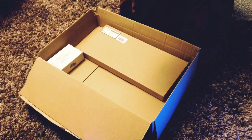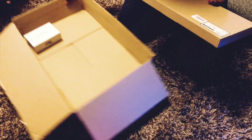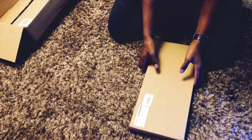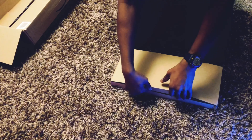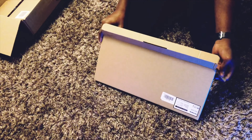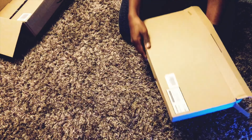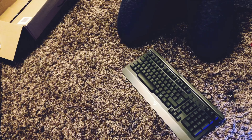So first of all we have the gaming keyboard. We'll just move this box to the side and focus on the gaming keyboard. As you can see, this is a VicSync gaming keyboard. There's all the stuff there. We'll just open it like this and it should come out. Okay, here we have the keyboard itself.